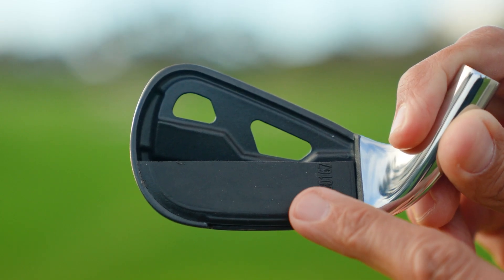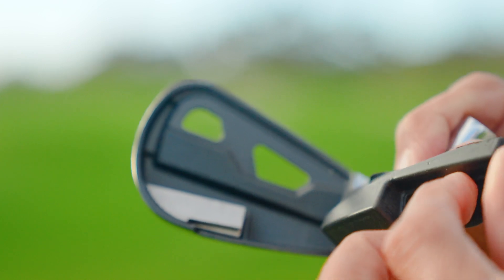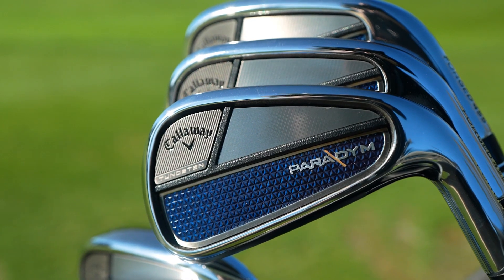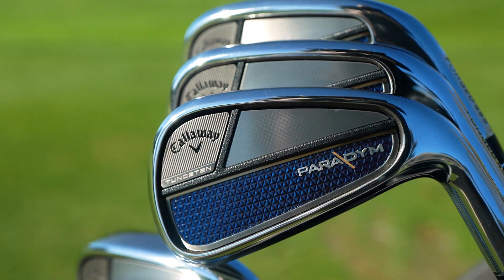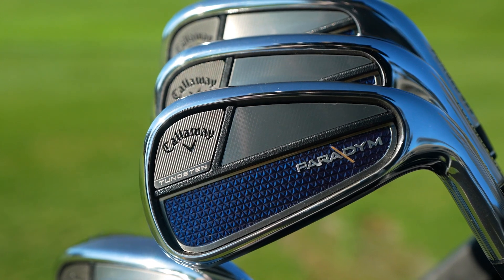It also has a forged face and patented urethane microspheres, which deliver the ultra-soft feel and premium acoustics that better players are always looking for. Finally, each iron has Tungsten precisely positioned to enhance launch speed and forgiveness — 67 grams in Paradigm and up to 79 grams in Paradigm X.